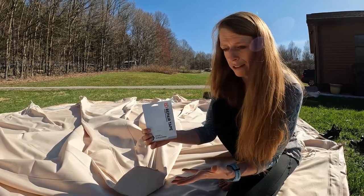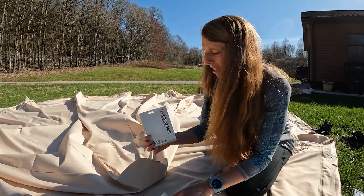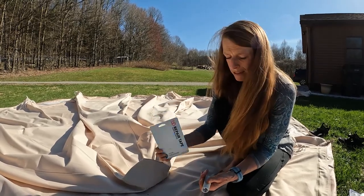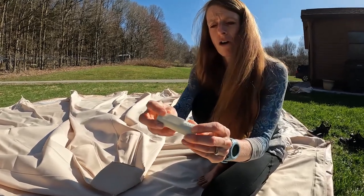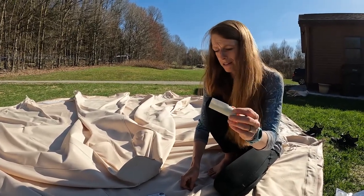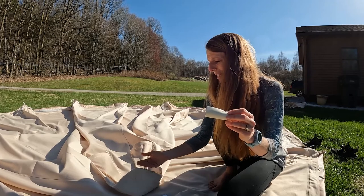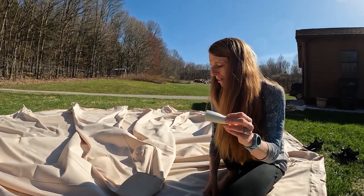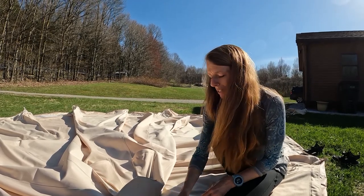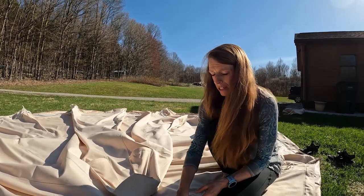Just to be extra cautious, I purchased some Gear Aid repair tape. I've used it before on Gore-Tex hiking gear and it's fantastic. This particular one was especially for tents — it's a nylon, waterproof repair patch called Tenacious Tape by Gear Aid. I put it on the inside, on the back side of the seam, for a little extra assurance that it would seal up.